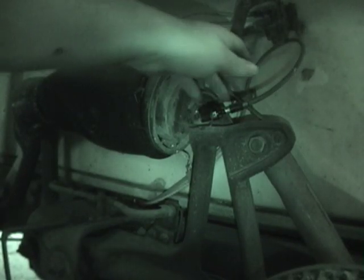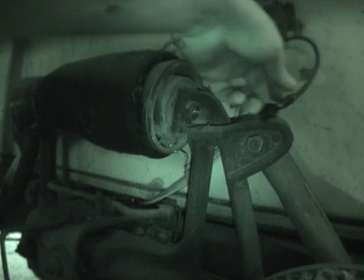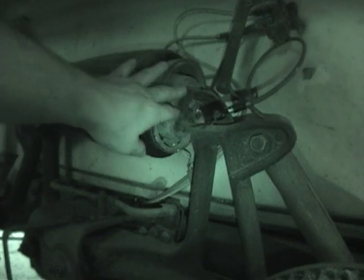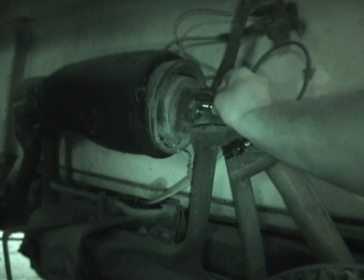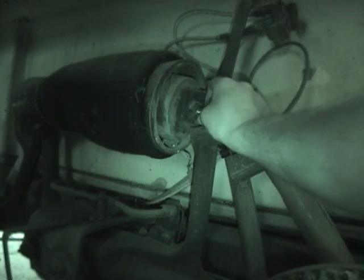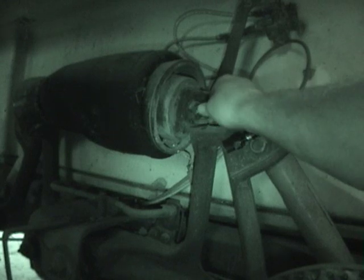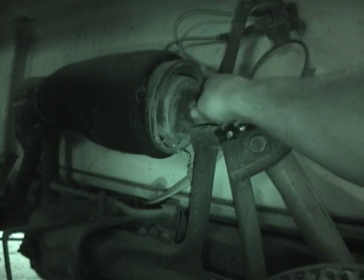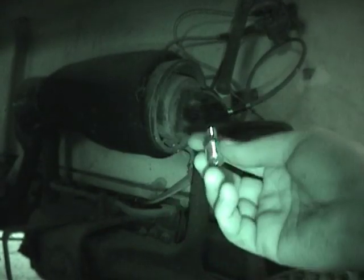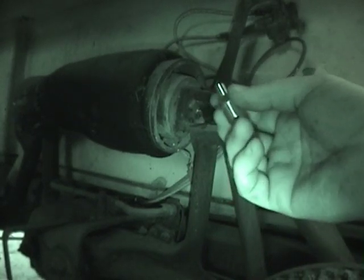As luck would have it, this fitting came out rather nicely. I can put my tank valve in right here without any great degree of trouble, supposedly. I need to put some pipe dope on it so that it won't leak. Changing out the air fittings and replacing them with a tank valve is much more painless than I thought it would be.